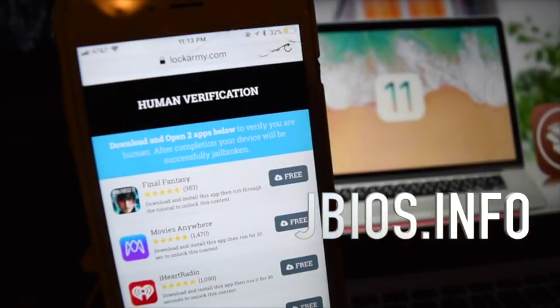Next, it's going to take you to this human verification page. This is just to prevent spam bots from accessing the site and accessing the jailbreak. It's really easy — it's telling you to download two apps and then play them for about a few minutes and then come back to the page and download another app.